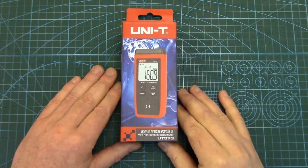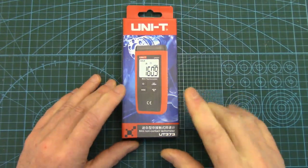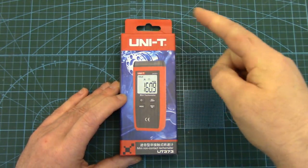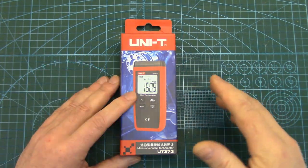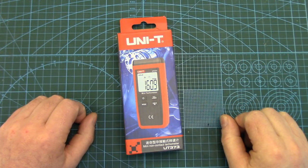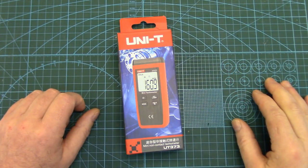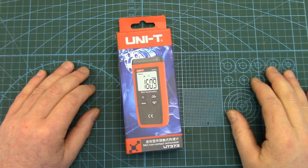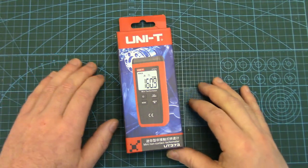Howdy folks! John here from rchelicopterfun.com looking at a really cool little tool today — one of these non-contact digital tachometers. Basically they shoot a laser beam out at a rotating object and the light that flashes back is interpreted as an RPM value. I've been wanting one of these for the workshop and RC workbench for quite some time — to check the rotating speed of anything from a vehicle engine bay to outdoor power equipment engines, right down to little micro heli main and tail rotor blades. Such useful little tools.